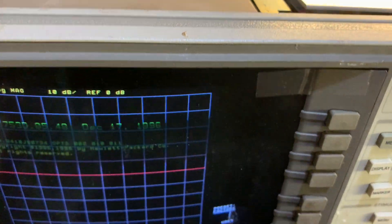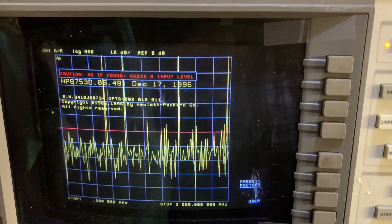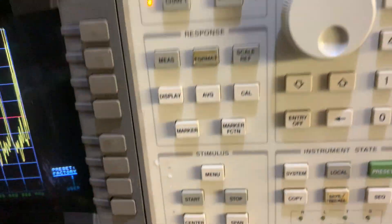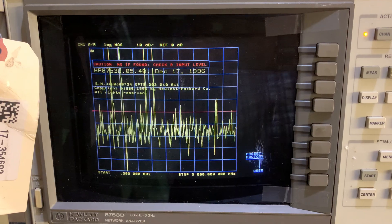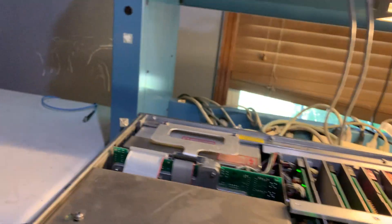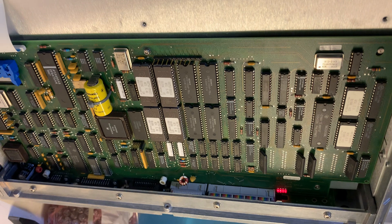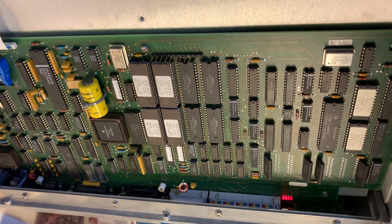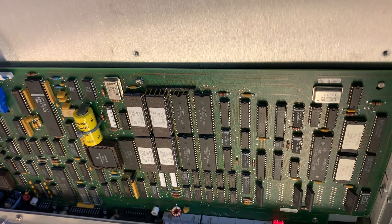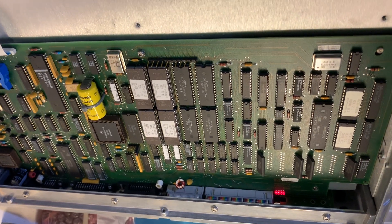Some people may have already asked themselves: where is the processor board on this unit? The unit obviously needs a processor board to run, and everything seems to work okay. In order to find it, we have to flip the unit over. On the bottom we see a big board called the Processor Interface Group. This board contains a processor, the GPIB interface, and various other interface functions — that's the processor board right here.